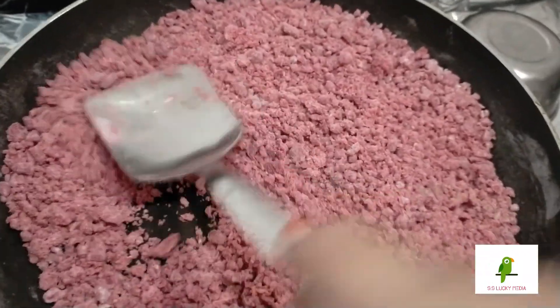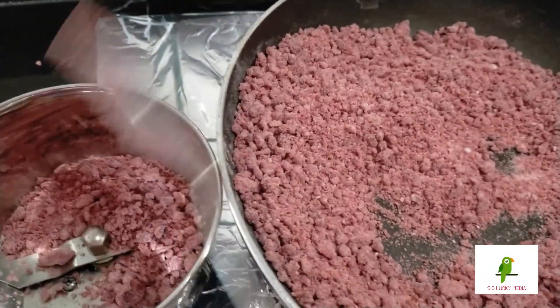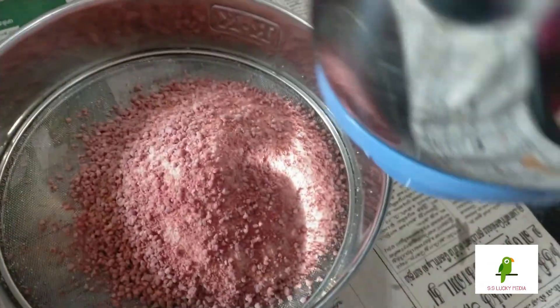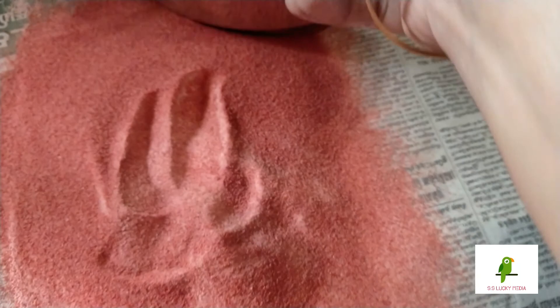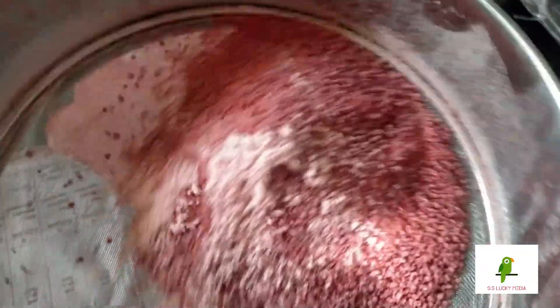Now let's mix it up. Add a nice powder in the water.